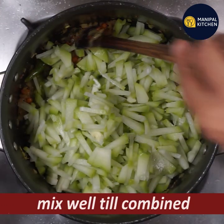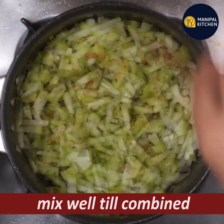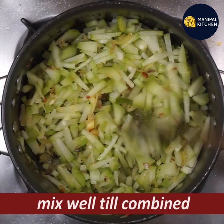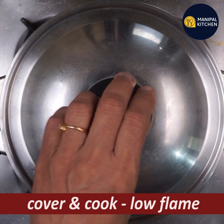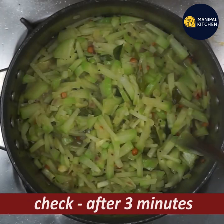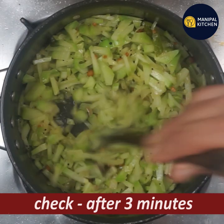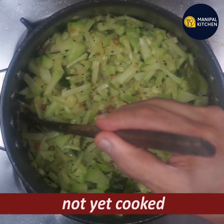You can mix it. It is beautiful and colorful. Cook it on low flame. We will cook the dish on low flame. It is very easy to cook — look at it.